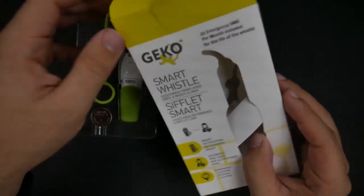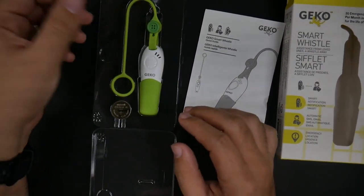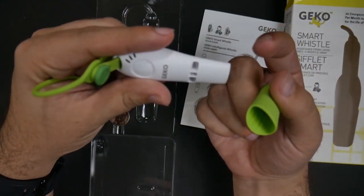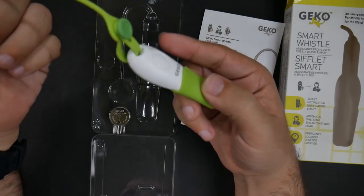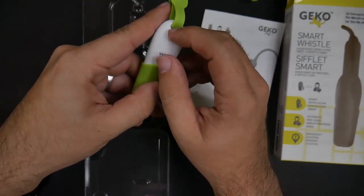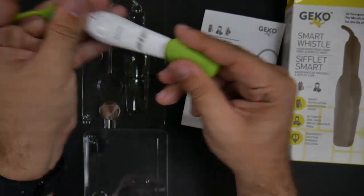So here we have the device and the paperwork is still in here. This is the quick setup guide, and here is the device itself. Simple and easy — you can blow on it just like a regular whistle, and that's the button to hit for a panic. Really nice, just simple, clean and easy. I'm going to wrap this around, and the battery is probably going to go in here — probably open that up the right way later — but just nice, simple and easy.